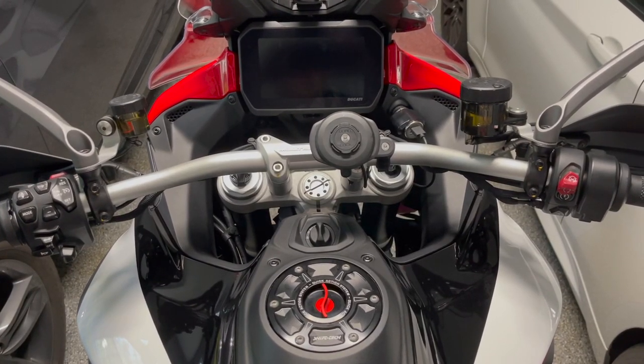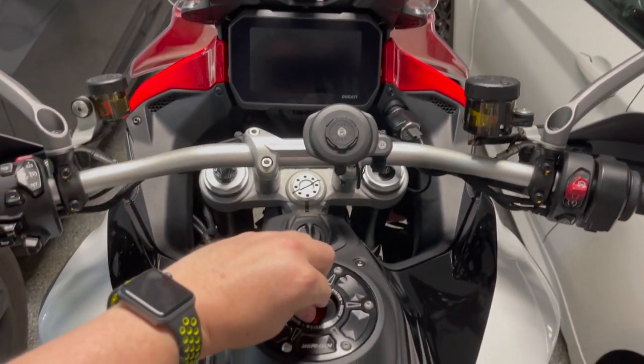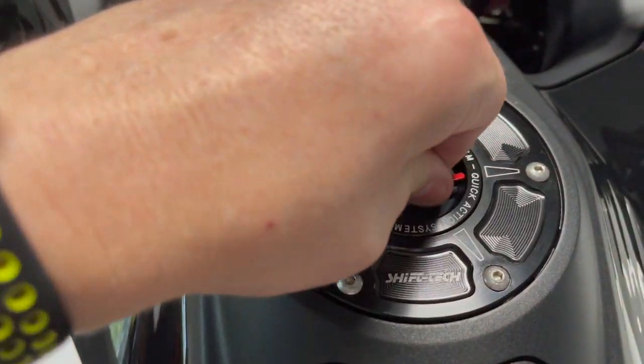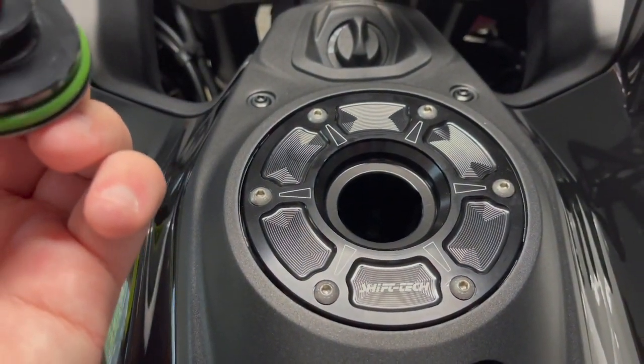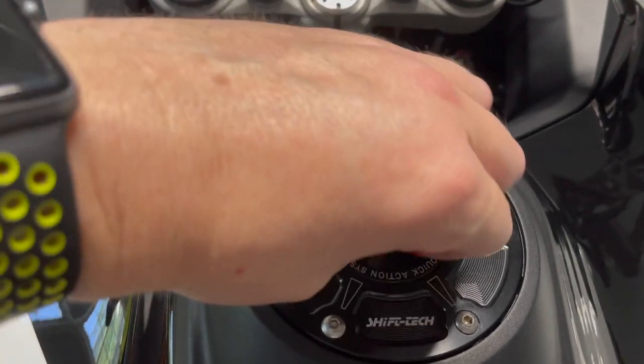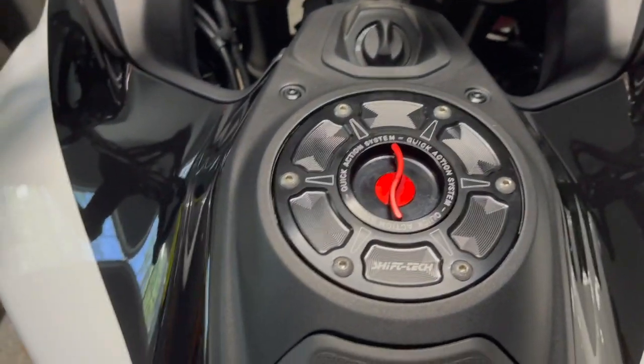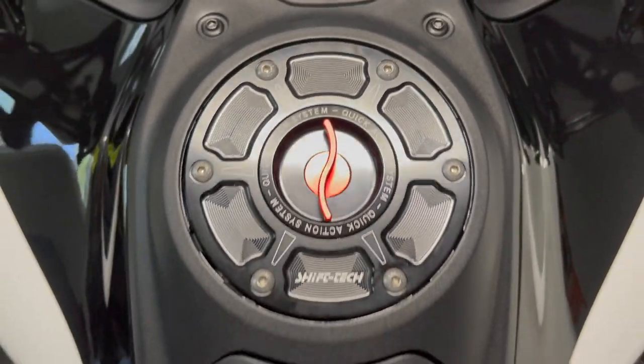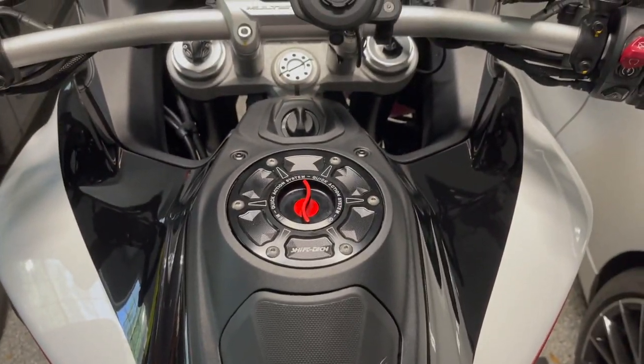There we have it — the finished article. It looks pretty nice from the rider's seat. You just push it down, quarter turn and it's off, then a quarter turn clockwise and it locks back in position. Pretty nice.